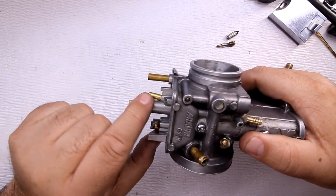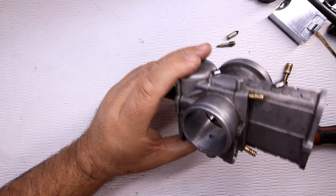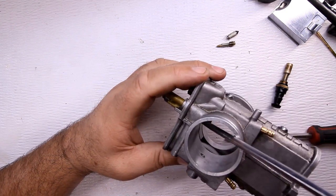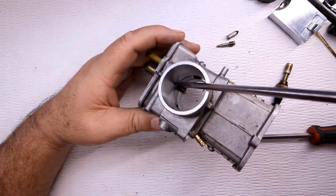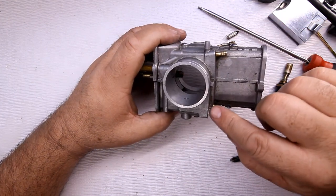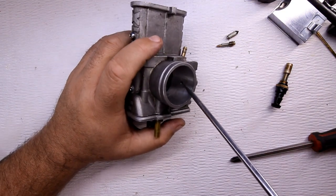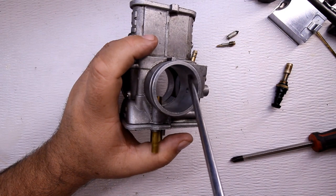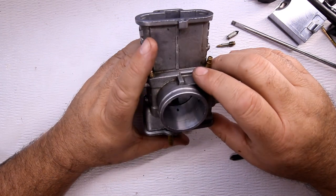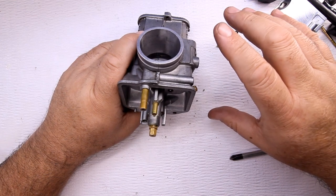With the pilot jet, fuel goes through here and comes up through that little hole right there. For the choke, fuel comes out through the side hole right here on the side. So there are holes and orifices throughout this entire carburetor.